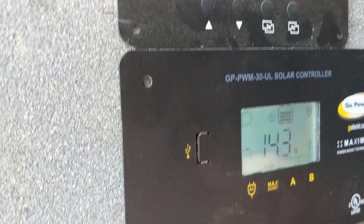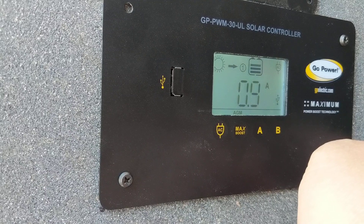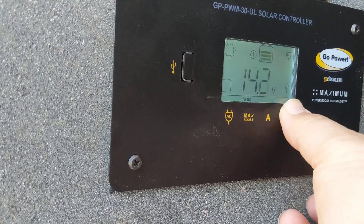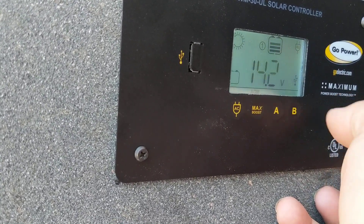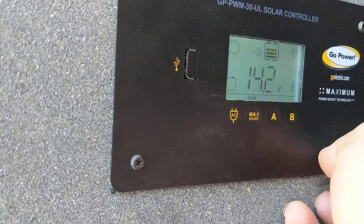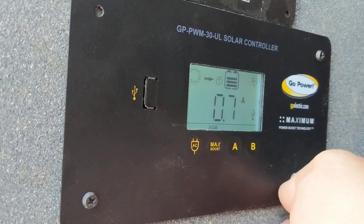This is just a basic how-to on using this new Go Power PWM30 lithium charge controller. Everything is set — the batteries are pretty much fully charged, so it's definitely throttling how much is coming in. We are in full sun right now and it's only sending just a little bit of amperage through because it's just trickle charging.